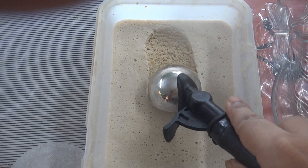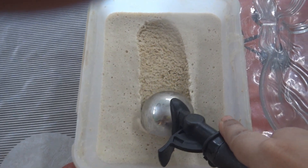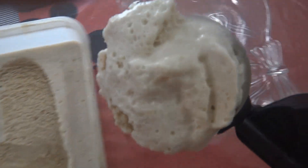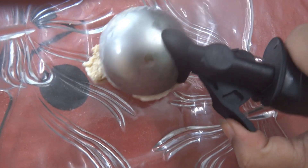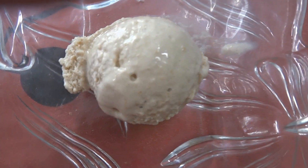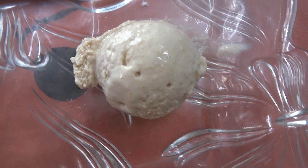Finally, our creamy and soft ice cream is ready after eight hours. Look at this — it's so yummy and amazing! I hope you like it. Do subscribe to my channel and try the recipe. See you next time!